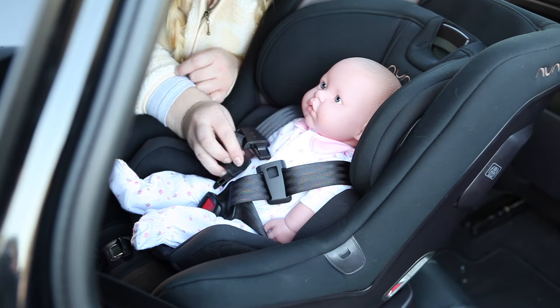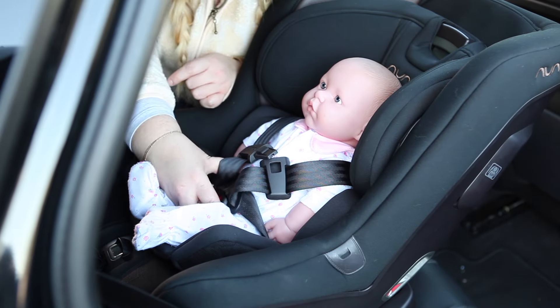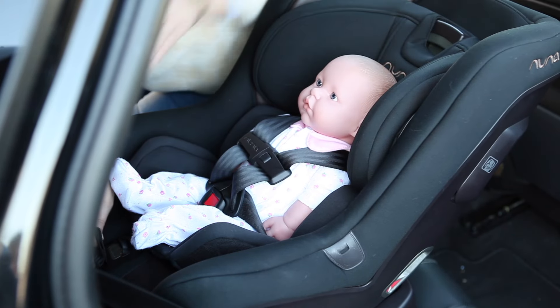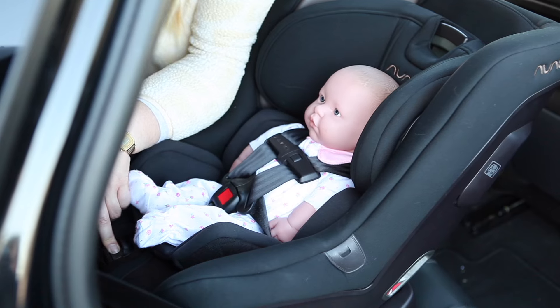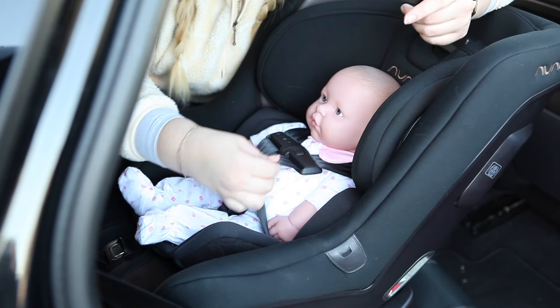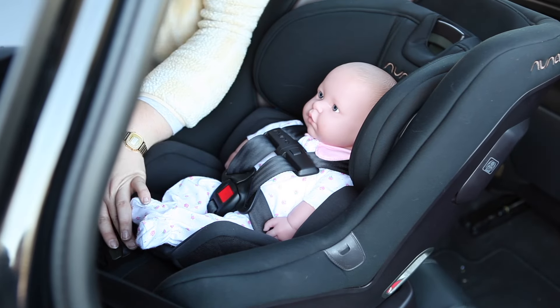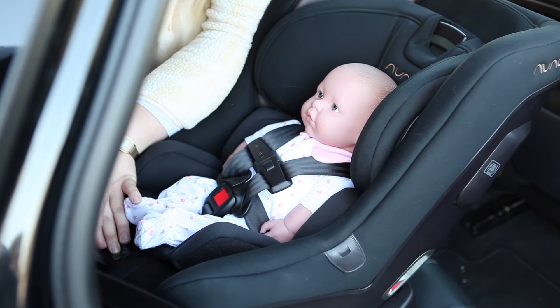For harness strap positioning in the rear facing position, make sure that the shoulder straps are at or just below your child's shoulders with the chest clip at armpit level. For forward facing, you will want the shoulder straps at or just above shoulder level with the chest clip in the same armpit level position. For the headrest, your child's ears should be centered in the headrest. Adjust as needed.